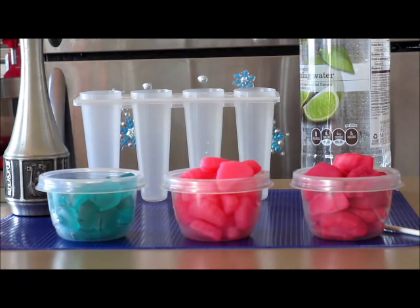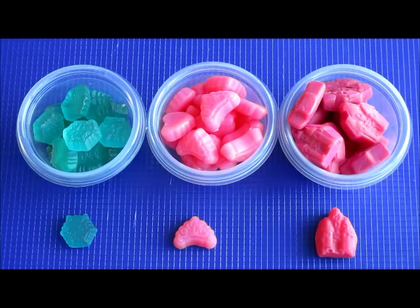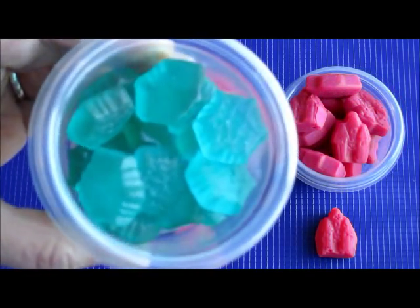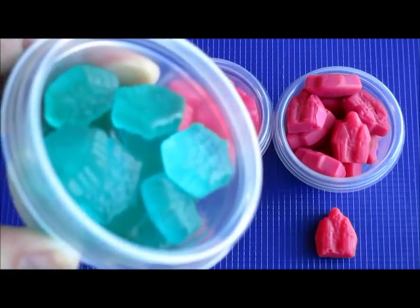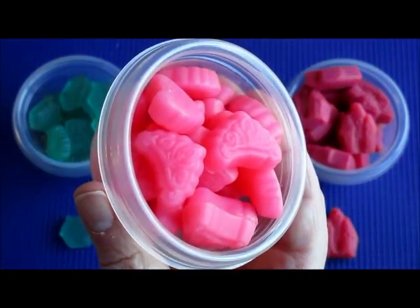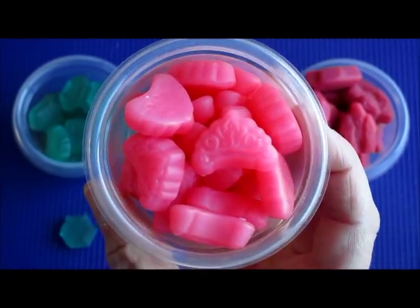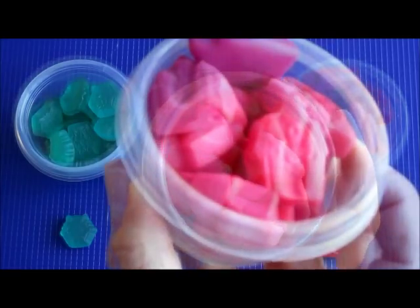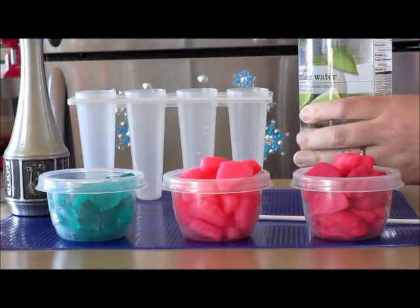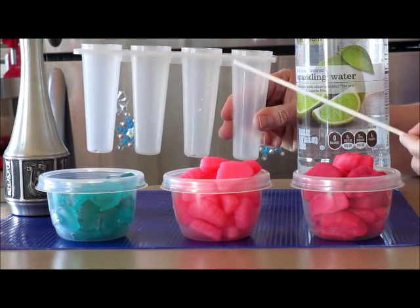Now we're ready to make our frozen gummy popsicles. What we have here are frozen gummy candies. First you will need the frozen snowflakes — aren't these like so pretty? I love how these glow. And then you will need the frozen princess crowns — I love the detail to these. And here is the castle. We will need some type of clear sparkling water, any kind of flavor will work, and I have my popsicle mold and stick.